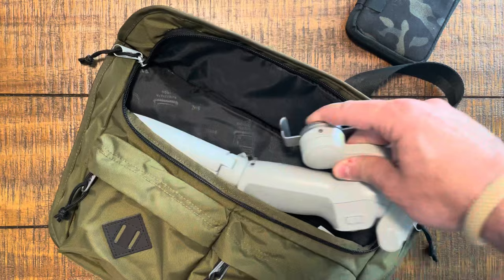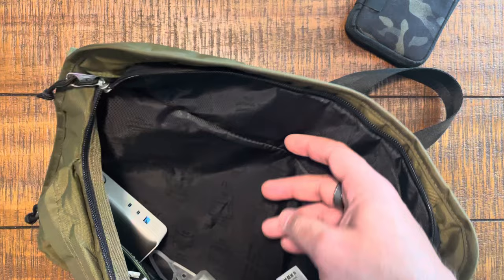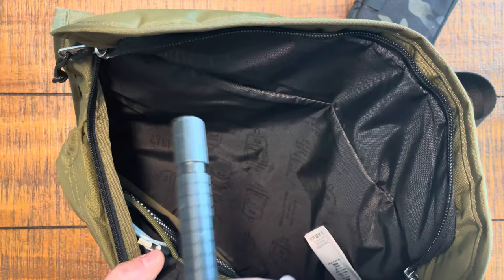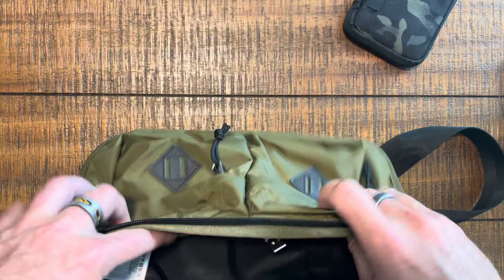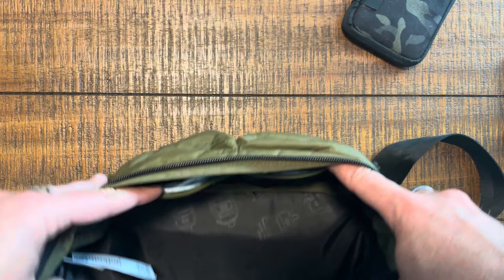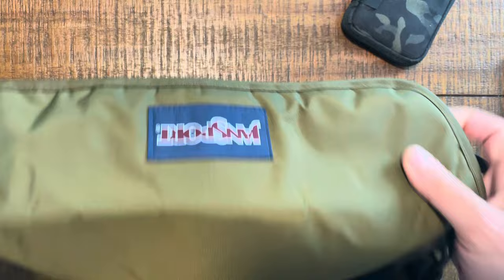Inside, it's a pretty convenient size. I've got my gimbal with the tripod attachment — that's my measure of whether I can use a bag for city carry — plus a power brick, charger, flashlight, and some sanitizer. On the front inside there are two little stretchy mesh slip pockets. I tossed some cords in there because that's about all you can fit. It's a good-size main compartment, but there are no pockets on the back of the bag at all.